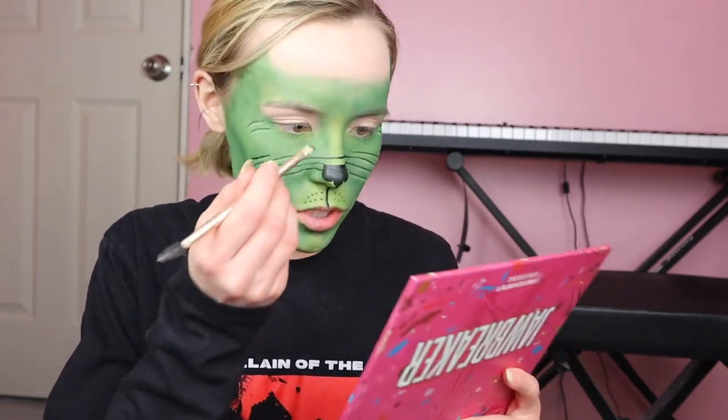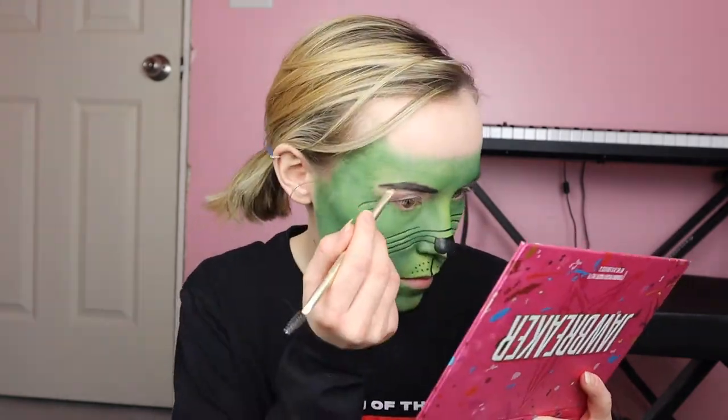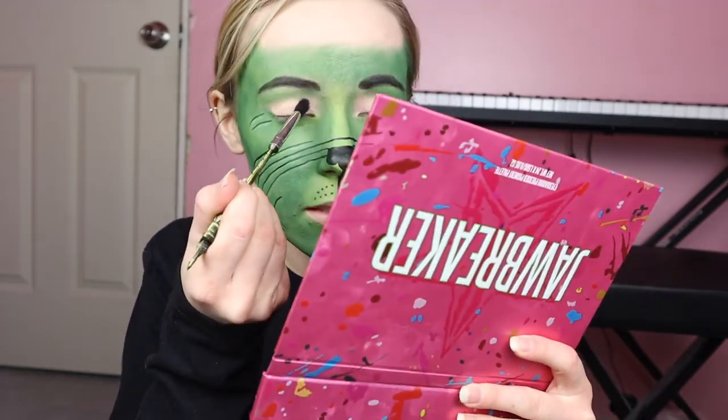I'm just using the shade Spooky from the James Charles Morphe palette. Just going to do some black eyeshadow on my lids.